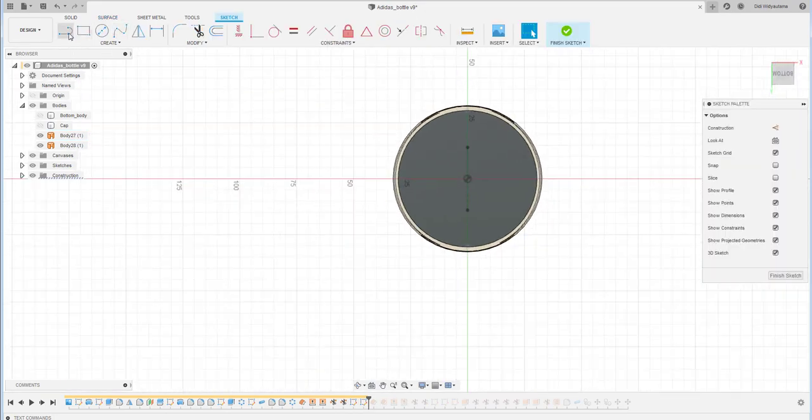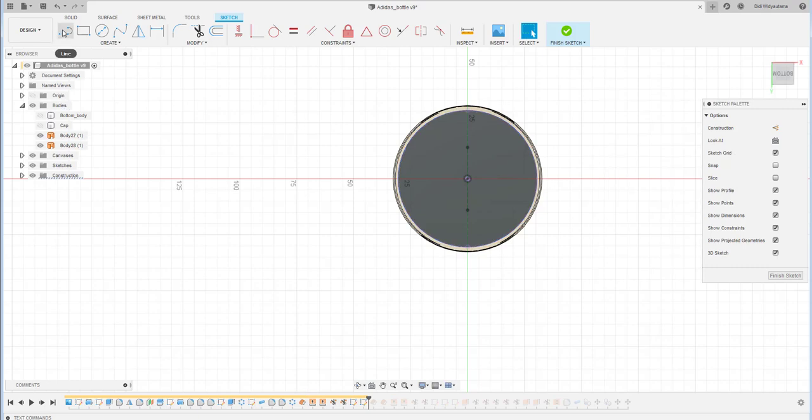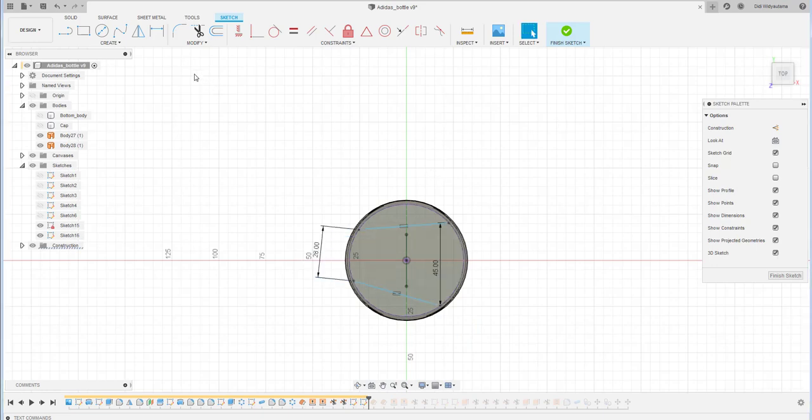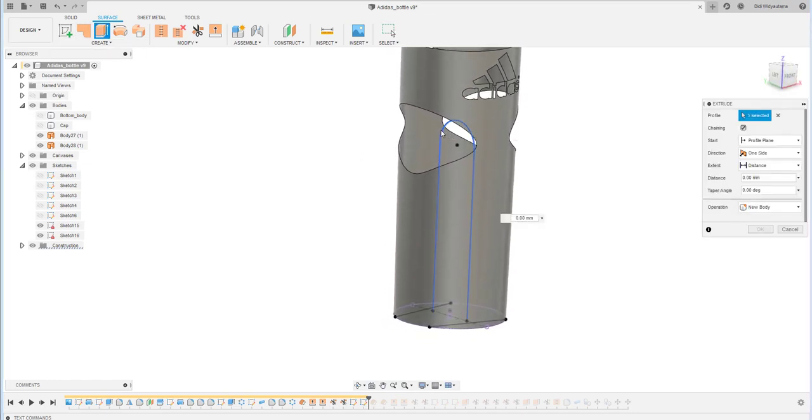Actually, before I extrude, I create the sketch at the bottom — I project the circle and click the two symmetric lines, setting them as equal. I put a dimension between them: this should be the same as the previous sketch, which was 45, or maybe 28 here since they need to match. The position should be right in the middle, so I use a reference. Now I extrude the sketch using surface extrusion.